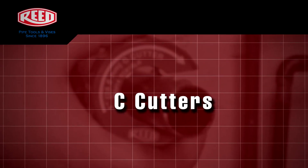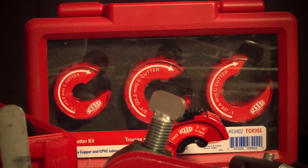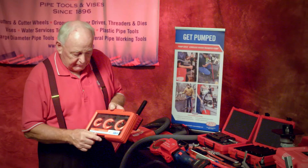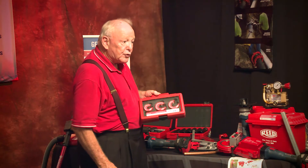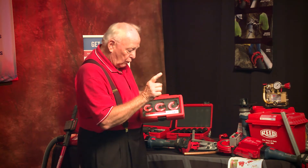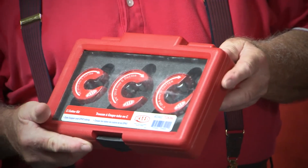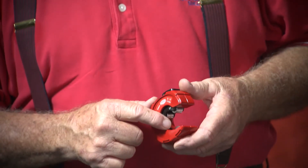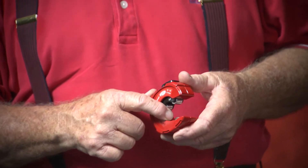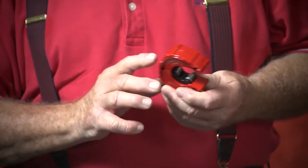Looking at Reed improving the quality of their tools for plumbers in the Reed Nation, the C cutter has been improved once again. We've made it easier to hold with a larger circle ring designating the direction, which has to be clockwise. We've added a set for half-inch, three-quarter, and one-inch pipe. It has a higher, deeper rib so you can hold it in tighter places. It comes equipped with our steel wheel, one adjustment plate for sizing, and it's all in one cutter that's easier to handle with the new rib system.